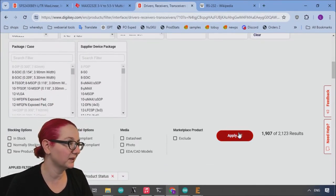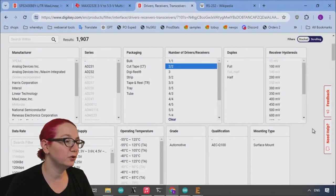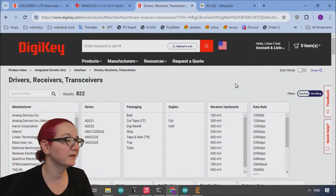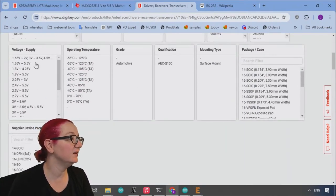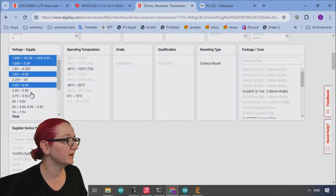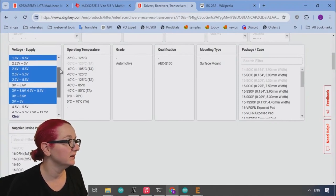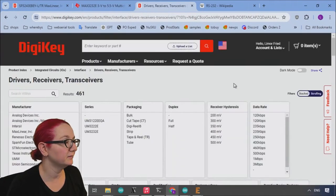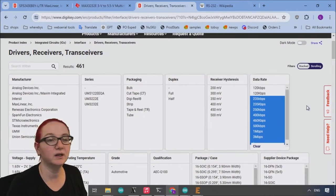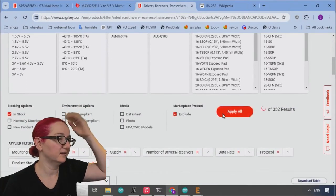Let's look for surface mount, since this is going to be pick-and-placed. For number of drivers and receivers, a really common one is 2-2, because you get the DTR pin, CTS, RTS for flow control, plus RX/TX. For voltage supply, I want to make sure it covers both 3 volts and 5 volts — I'll control-click through those options. And let's only look for ones that are in stock, skipping the marketplace ones and the 120 kilobit options.